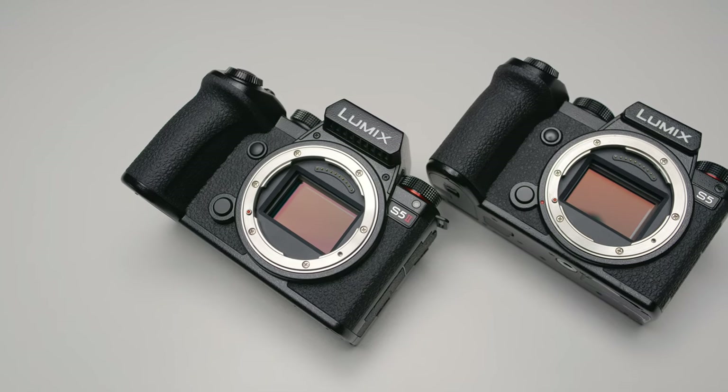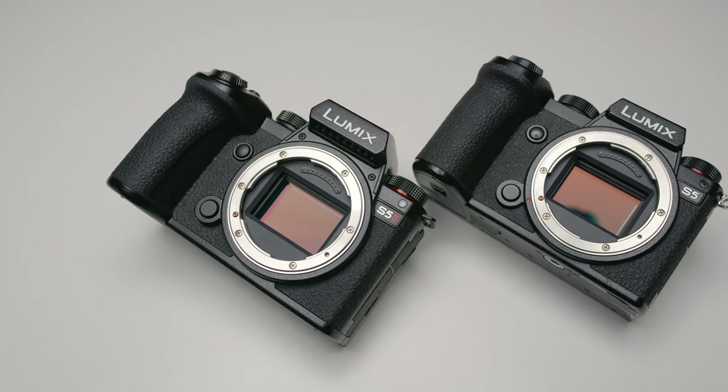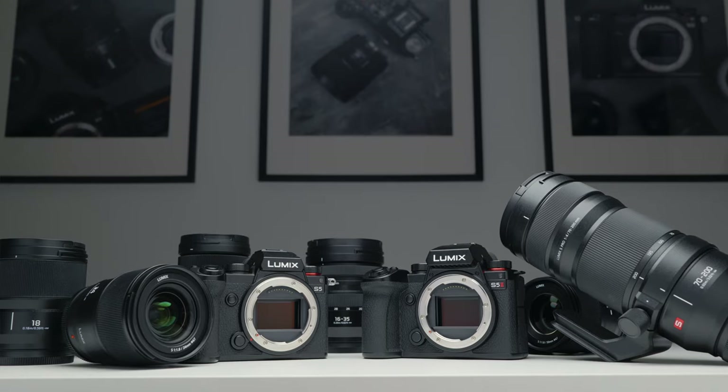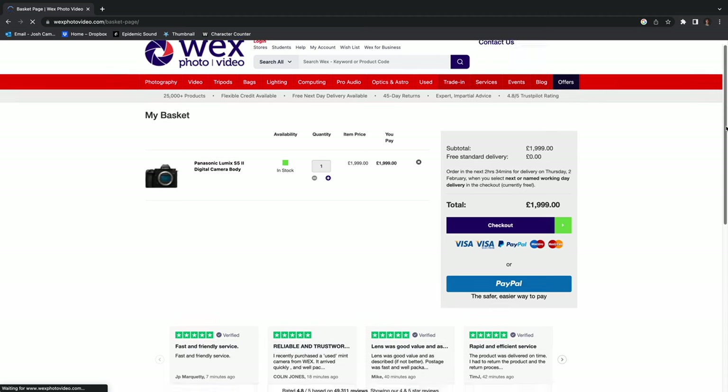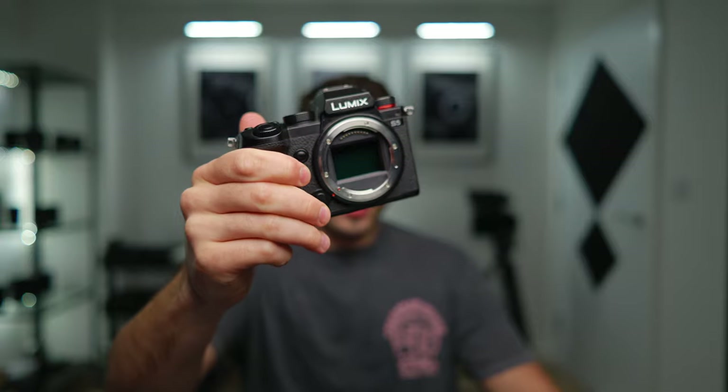So in today's video, I'll be breaking down the differences between the S5 II and the S5, and ultimately telling you whether it's actually worthwhile for you and your use case to go out and spend $2,000 more of your hard-earned clams on a new camera body. Everyone always gets so scared when I expose the sensors in my videos — the camera looks better without its little shield on, okay?